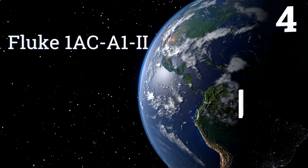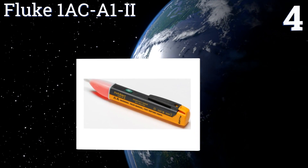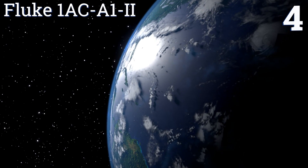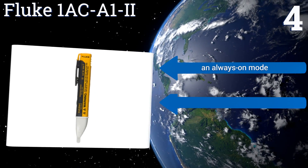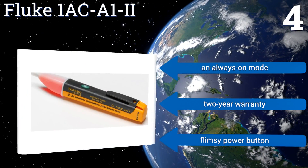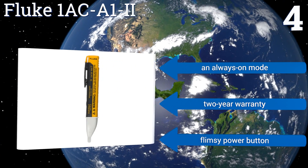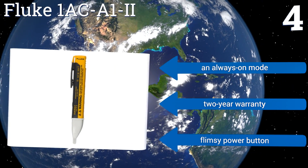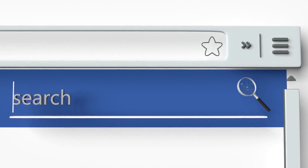Coming in at number 4 on our list. To ensure that it always performs with peak accuracy, the Fluke 1AC A12 periodically tests its own battery levels and circuit integrity using the company's Volt Beat technology. The glowing red tip indicates the presence of a voltage. It comes with an always-on mode and a 2-year warranty. However, it also comes with a flimsy power button. To see all of our choices, go to wiki.easyvid.com and search for voltage testers or click beneath this video.